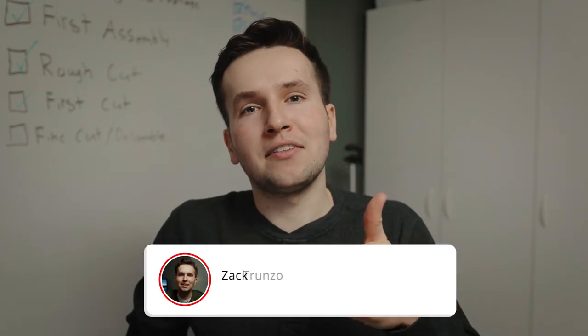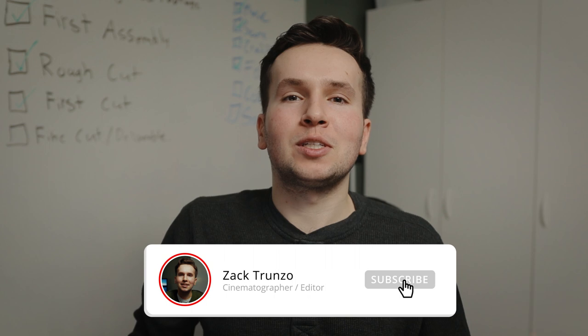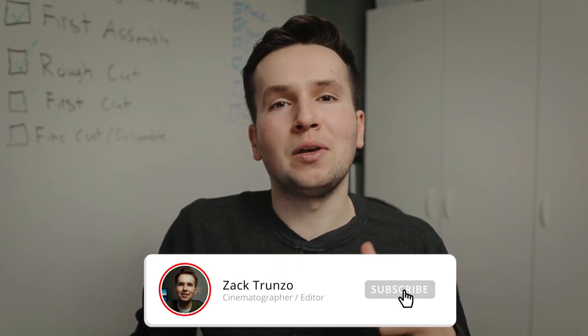Thanks for watching, guys. If you haven't, give this video a thumbs up, be sure to subscribe, and if you want you can follow me on Instagram at filmzach. Until next time — coffee and create, peace.